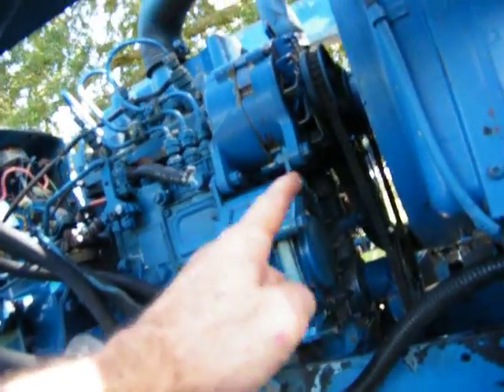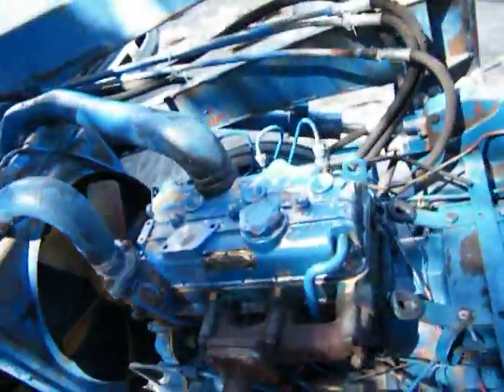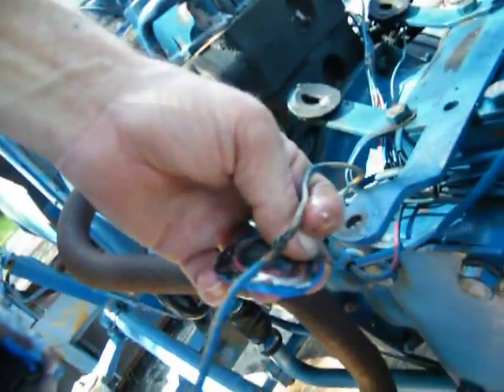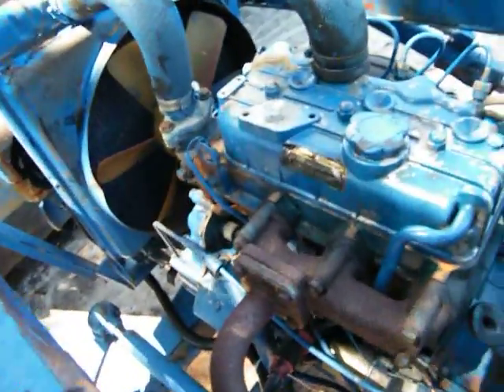The water pump is $90 — I don't need it right now but I will. I've got the temperature sending unit here and there are no other sending units anywhere on it — nothing here, nothing there. This wire here is just all eaten up and cooked. This might be the charging wire — it should go to one of these two terminals right here, probably this one.